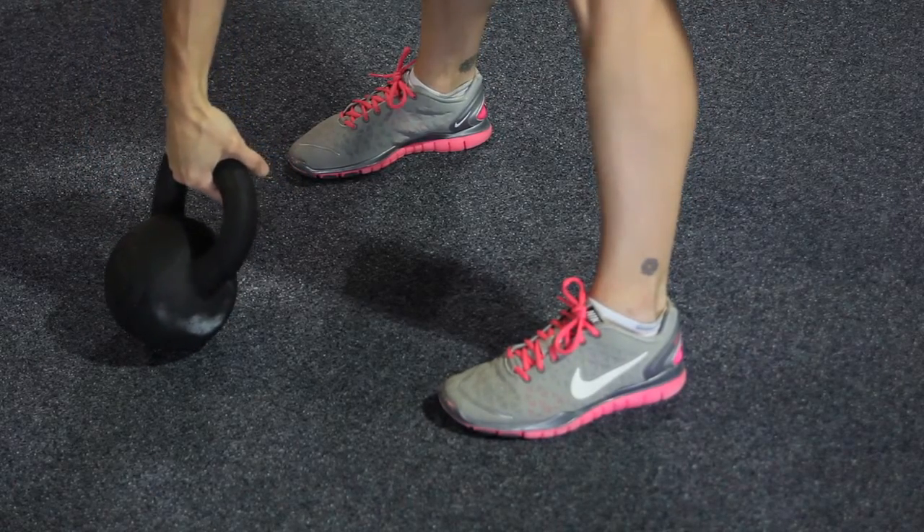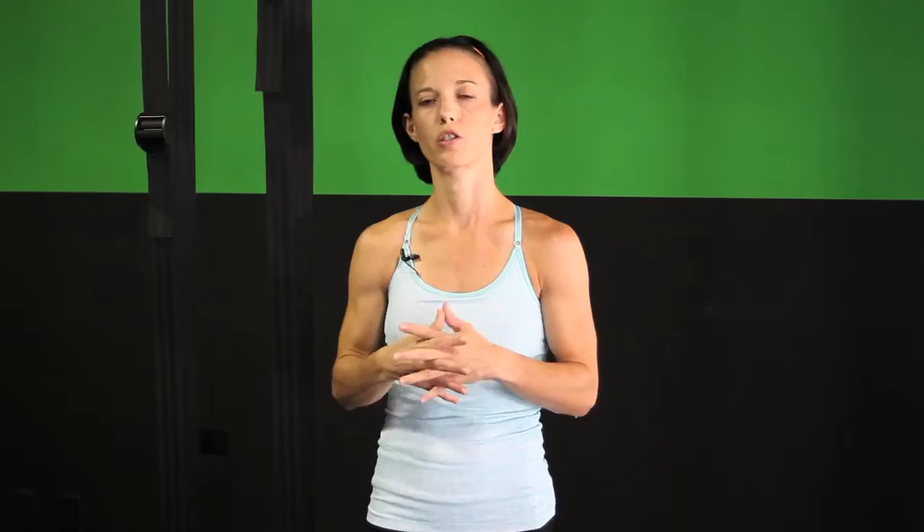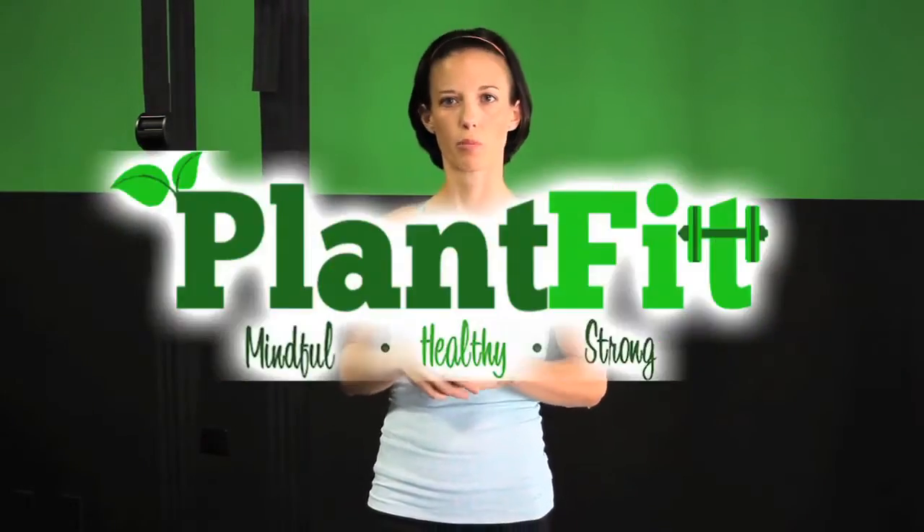They can easily be hooked up in your garage, and many gyms now actually have them as well. I'll show you one kettlebell move as well. Keep in mind when you're working with kettlebells that you do need a certified personal trainer to show you how to use the kettlebell properly. They're a great tool, but very easy to get hurt if you aren't using them properly.